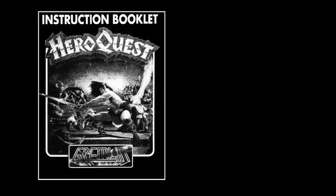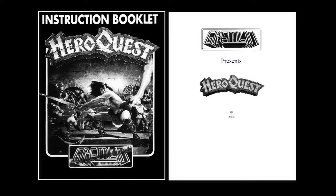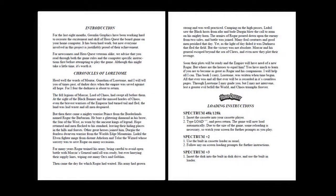The pocket-size instruction booklet supplied with the game is a total of 30 pages in length and has a sense of occasion as Gremlin Graphics presents Hero Quest on the inside cover. The Chronicles of Law Tome provide a great background story and introduce the four heroes: Rogar the Barbarian, Durgin the Dwarf, Ladril the Elven Fighter and Telor the Wizard, and their quest to battle the legions of Morcar.